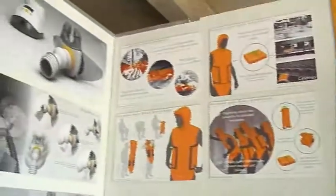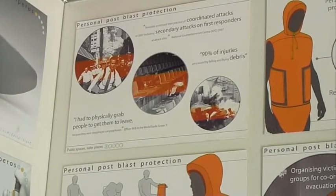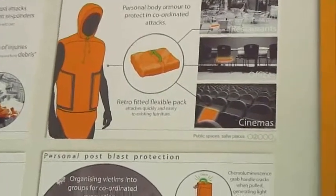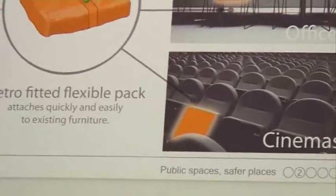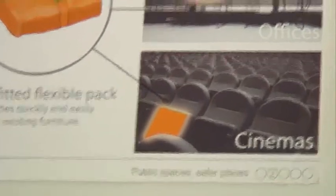This is being exhibited at the Nottingham Product Design and Manufacturing Exhibition. What you can see here is my personal blast protection. The RSA Design Group for Public Spaces and Safer Places focuses on personal protection and secondary attacks. My research showed that the most devastating types of attacks happen when bombs congregate people into a confined space where a secondary attack goes off to cause maximum devastation. So I came up with a personal body armour to protect people in the case of such attacks.